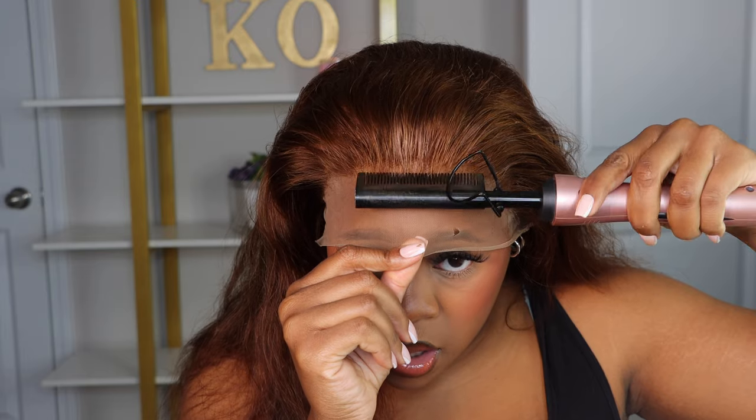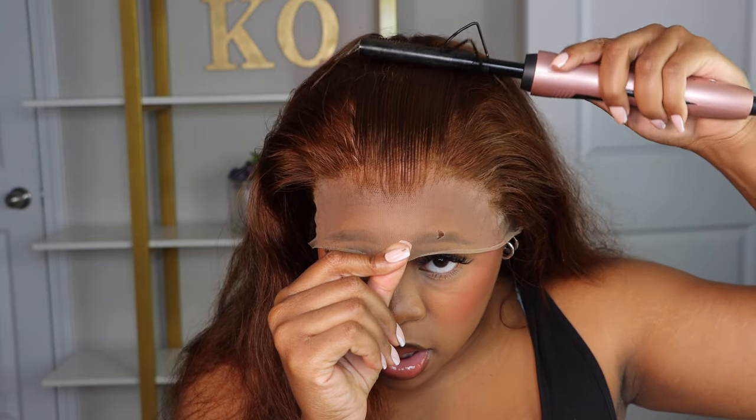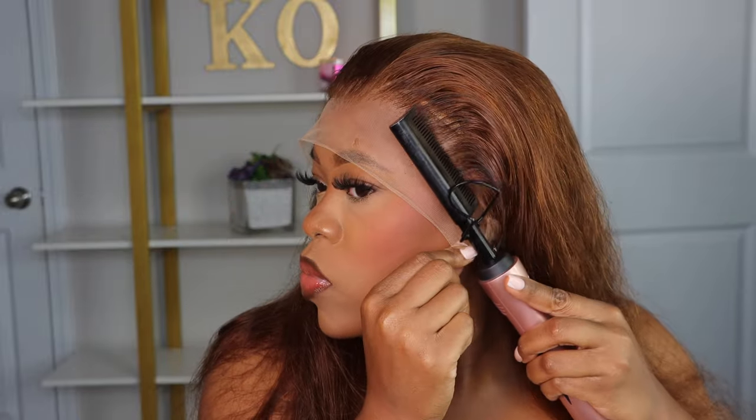I want to make sure that all of the hairline hairs are out of my way. So I use my pomade stick and my hot comb to push the hair back. It helps with the installation process, making it more neat.